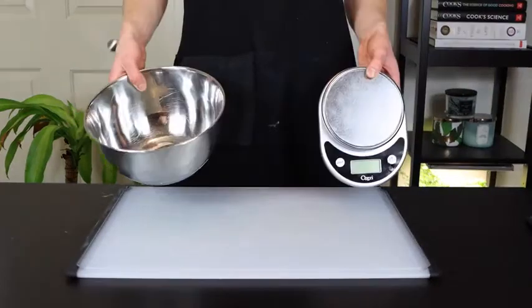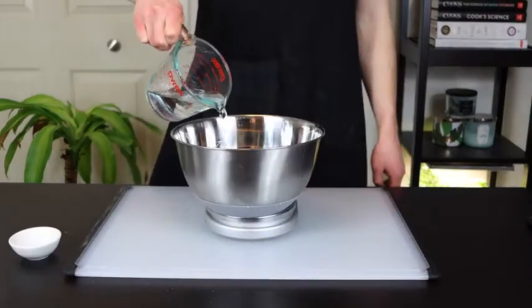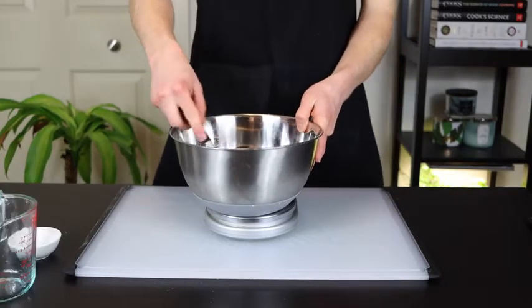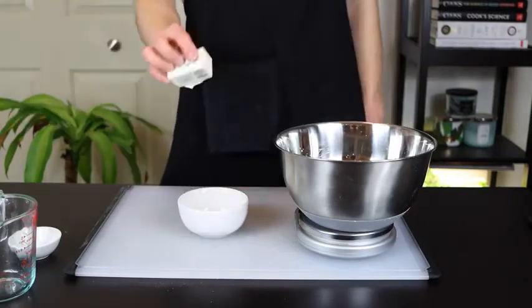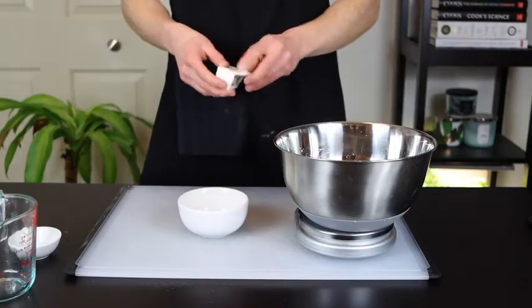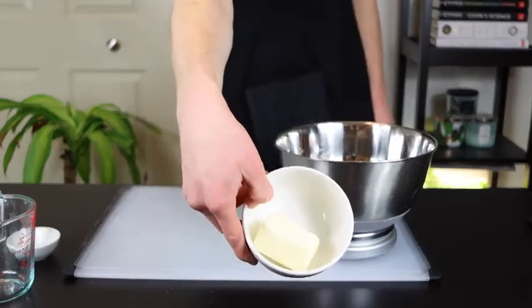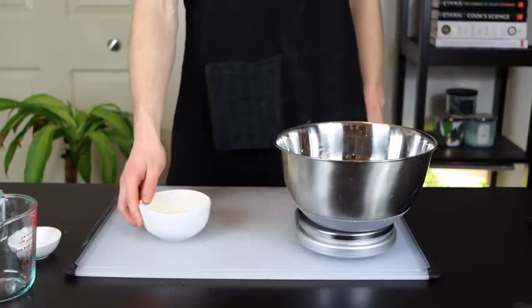The first thing we'll need to do is prepare the dough. Combine the yeast, water, and honey in a medium bowl and whisk until thoroughly combined — you can also do this in a stand mixer. As that's sitting, melt one half stick or a quarter cup of butter. This will allow a bit of time for the yeast to get a head start on activating, which will help our rolls to rise extra quickly. The honey will also provide some sugar for the yeast to break down.